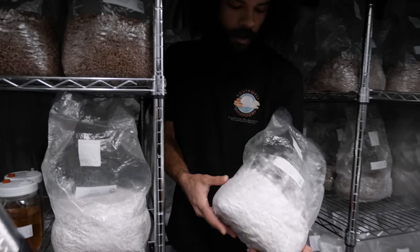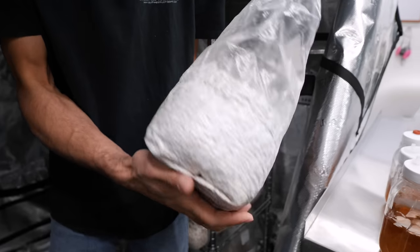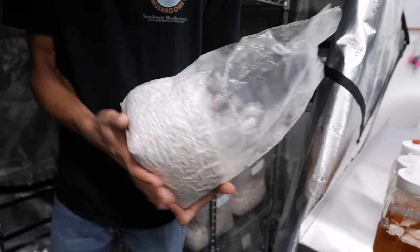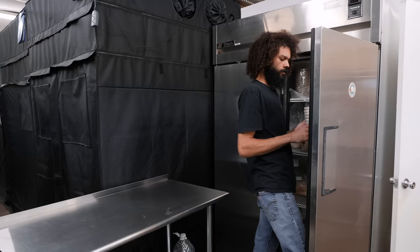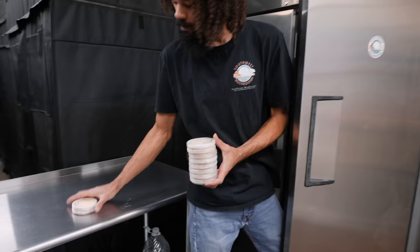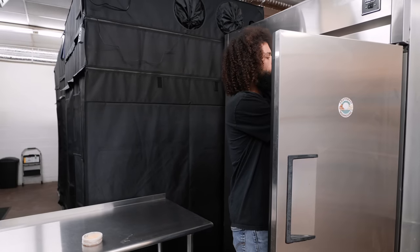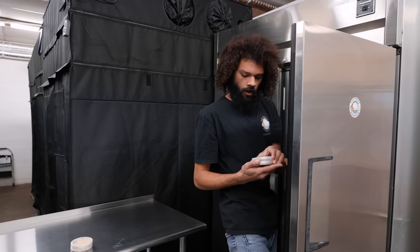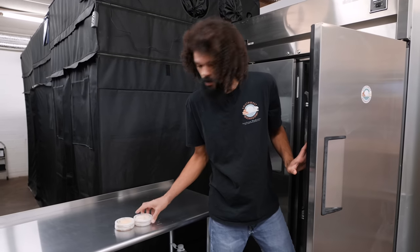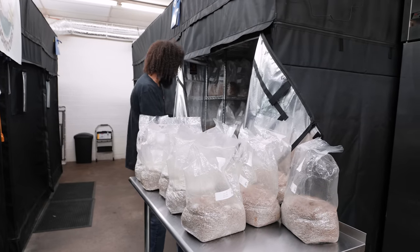Here we have some fully colonized G2 king trumpet — really nice, healthy mycelium. I'm also going to get some petri dishes out and utilize these to inoculate some grain. This is actually going to be a cordyceps inoculation, and now we'll make our way into the laboratory.